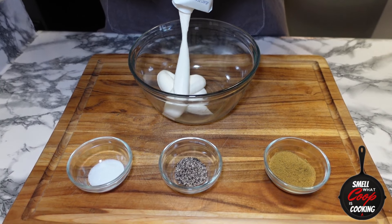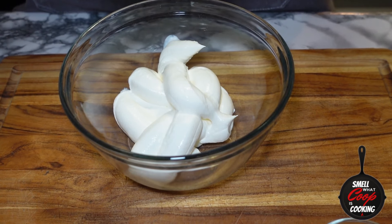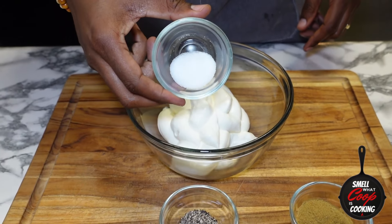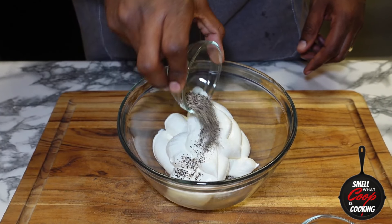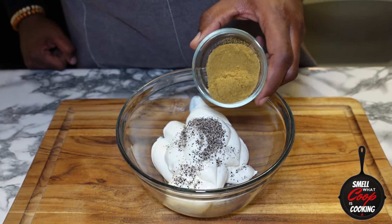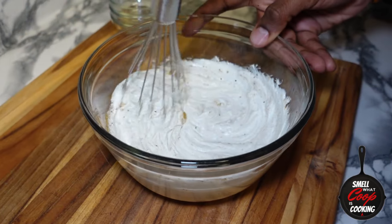Before we jump into these eggs, let's go ahead and make a Baja sauce that's going to be going inside of our breakfast quesadillas. In a mixing bowl, I'm going to add about 14 ounces of sour cream. Into that, I'm going to add one tablespoon of salt, one tablespoon of black pepper, and three tablespoons of ground cumin. Grab a whisk and whisk that all up until it's well combined.